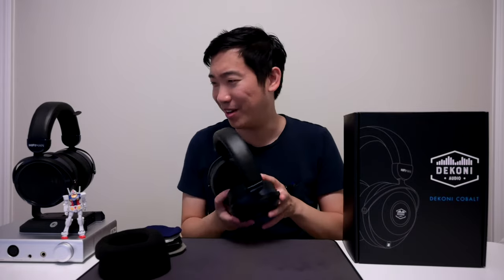I use a lot of their pads on my headphones — the Deconi pads on my Hyferman HE6SE V2, on my gaming headphone the Epos H6 Pro, and also on my Sennheiser HD58X.